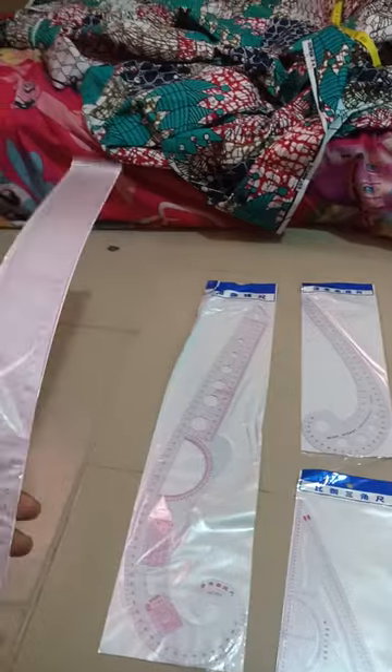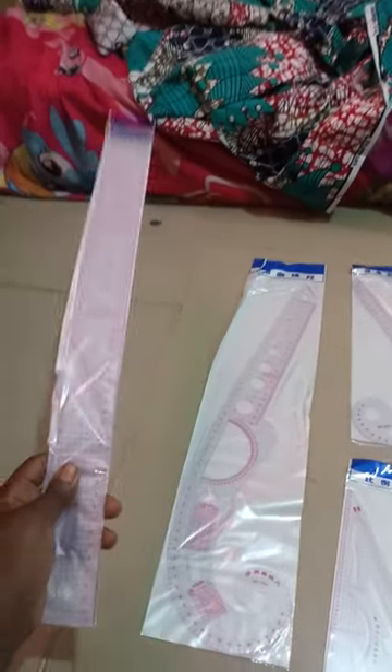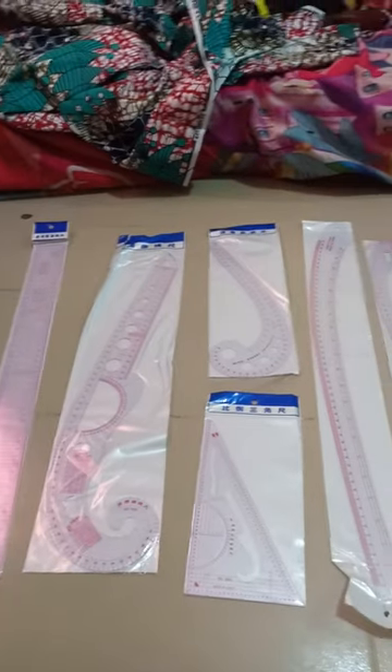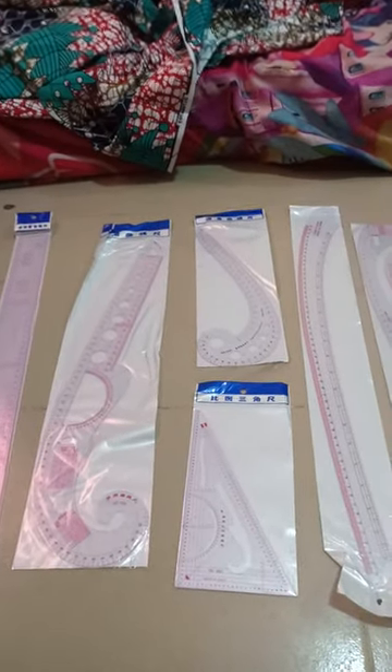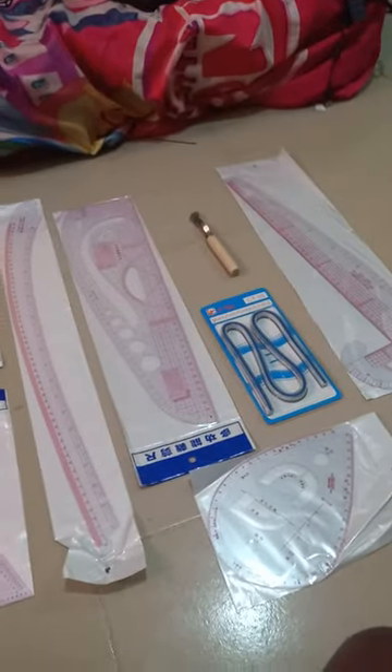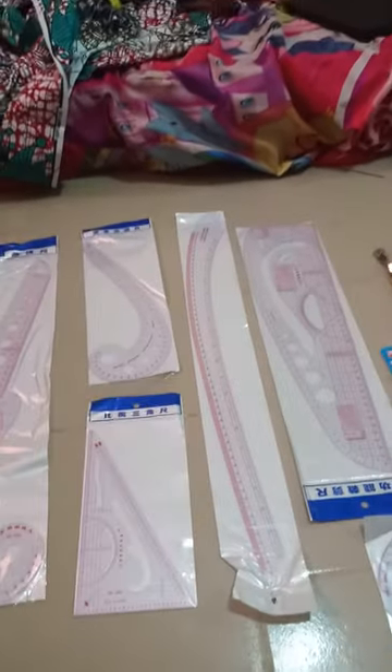After this video I will post a picture showing you what the rulers can be used for, their names, and their purposes. Thank you.